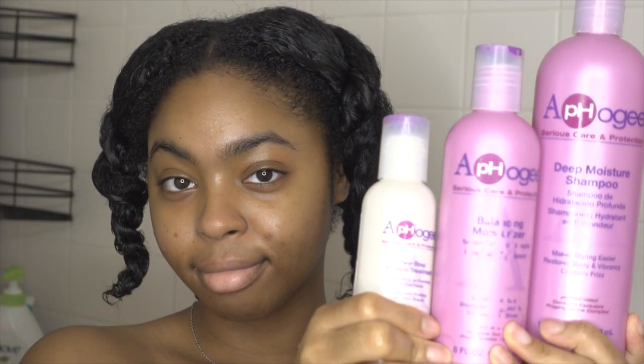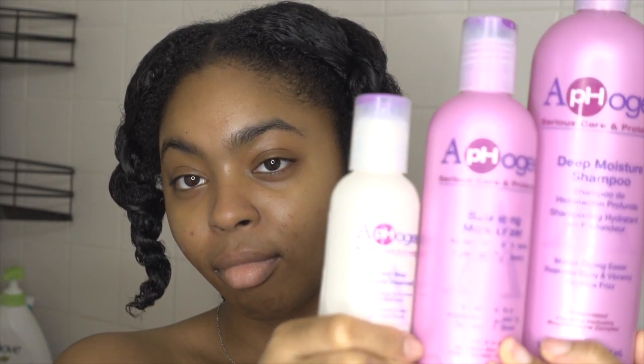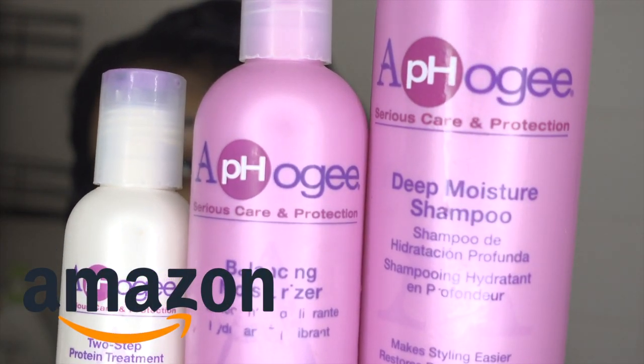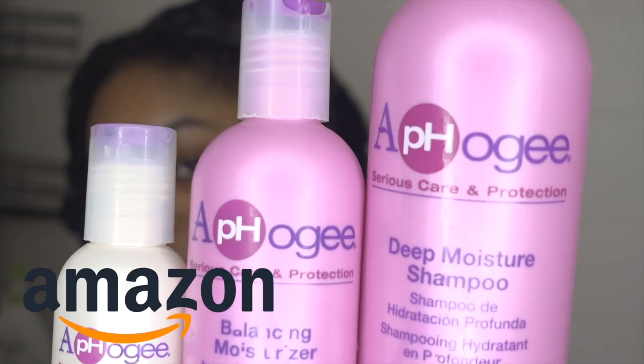Before we even get started, I'm going to run this clip back because I have to tell y'all where to go to get the products. Amazon — do not go to your local beauty supply. Nine times out of ten, they're adding ten plus dollars. They're taxing because they know how popular these products are. Go to Amazon. Save your coin.